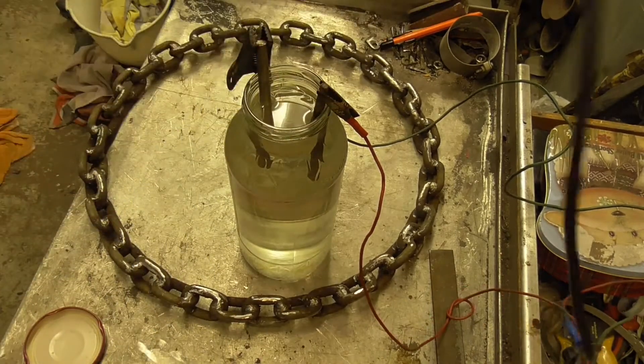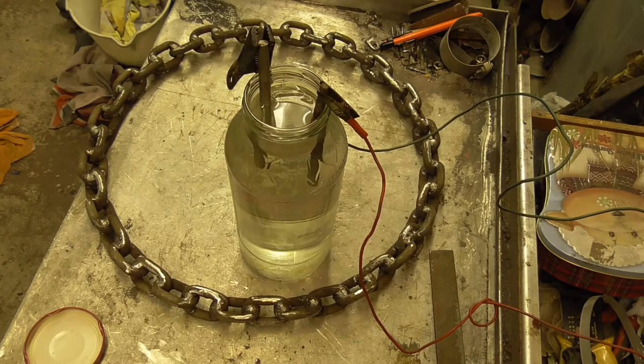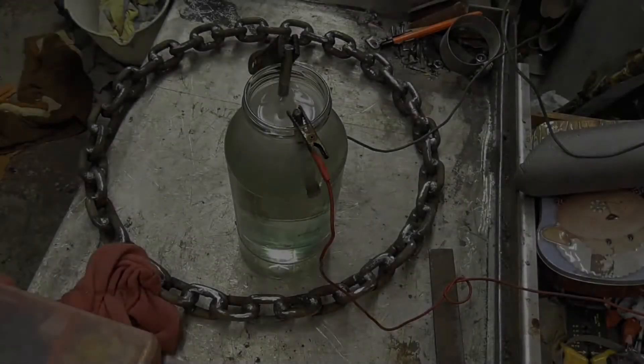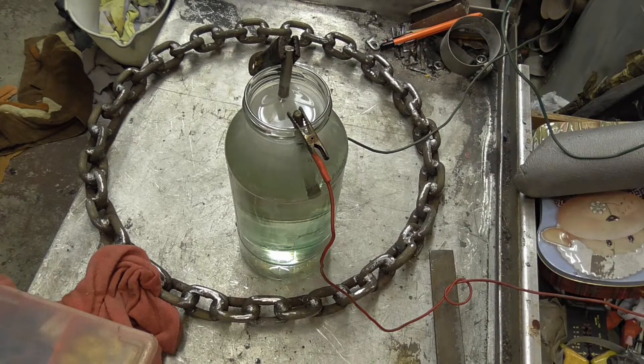I plug it in and leave it running like that for a couple of hours - if it's working correctly our vinegar is going to go a nice shade of green. I got a bit bored waiting with the one amp charger, so I hooked up a 12 volt battery charger running at about 14 volts. That certainly made things nice and fizzy, which should speed the process up.